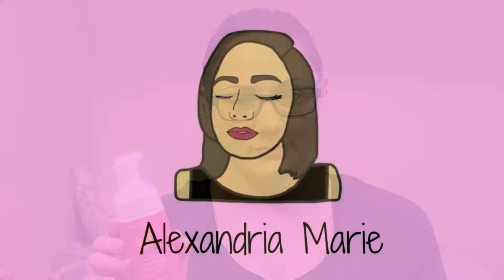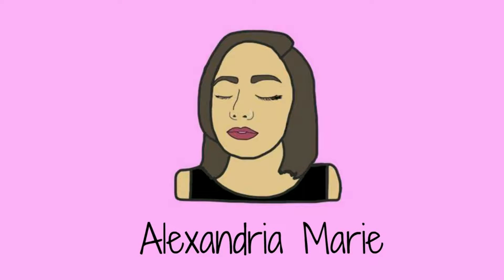Hi guys and welcome back to my channel. Today we are going to be trying out a waterless shampoo. This is the Natural Waterless Shampoo in the scent Rosemary by Shampoo 360. I did purchase this from MimiBox.com for $3.